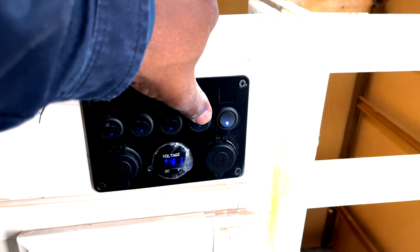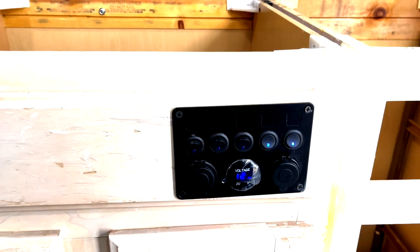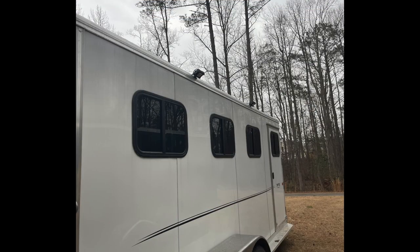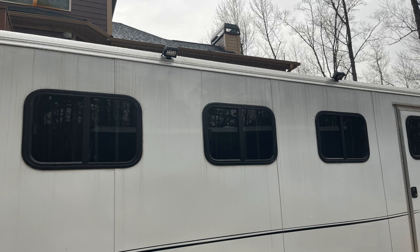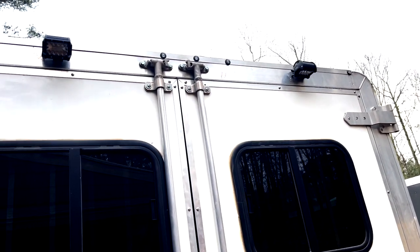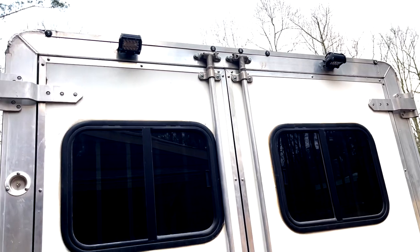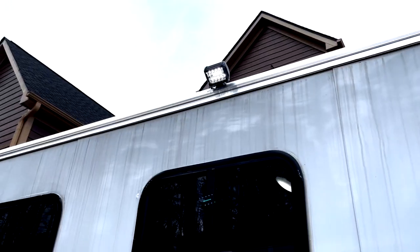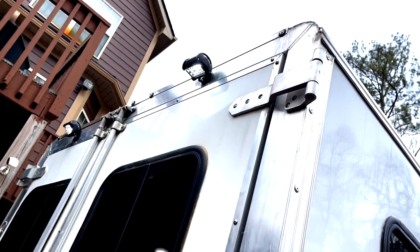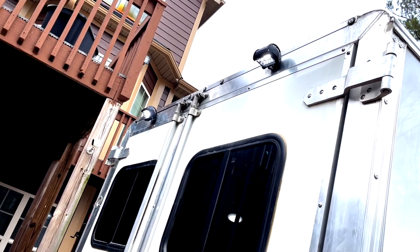This switch controls my exterior lights on the side and the back. These are the exterior LED lights I installed on the right side of the trailer, and these are the LED lights I installed on the rear of the trailer. Both rear lights are installed now. That's what the exterior lights look like during the daytime — you can see how bright they are even during daylight hours. I'll show you what they look like at night.